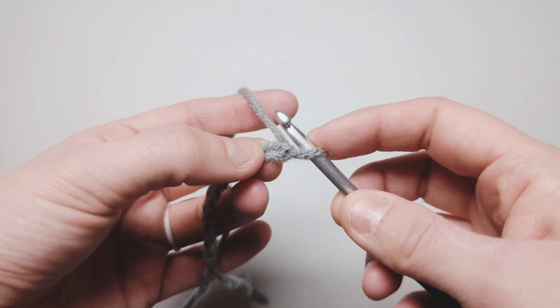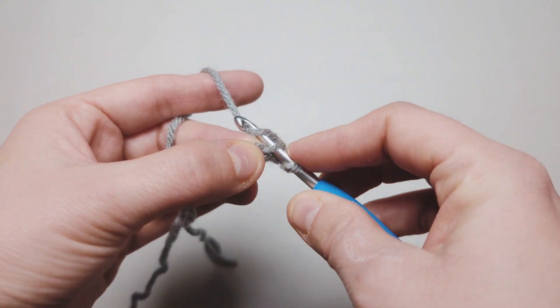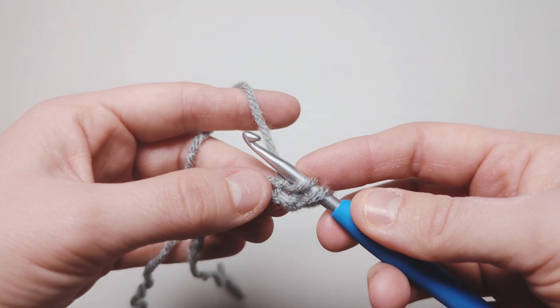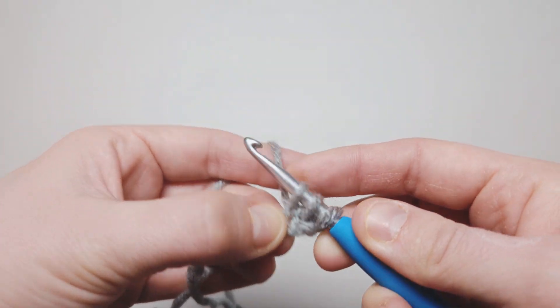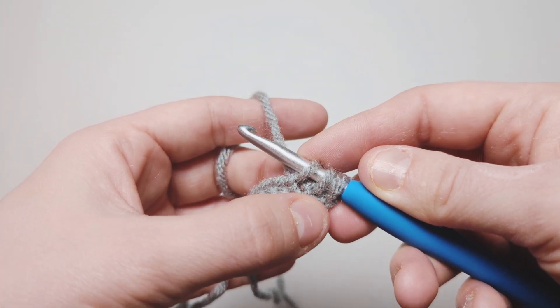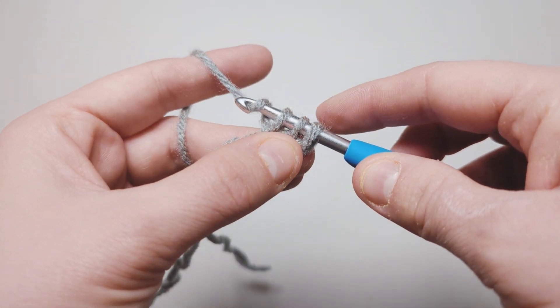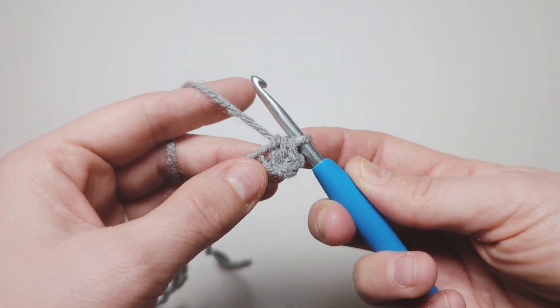First, you're going to go into the second loop from the chain — go in there, yarn over and pull through, just like a basic single crochet. Then go ahead and go into the next one, yarn over and pull through. This is how we're attaching these two single crochets together. Now yarn over and pull through all three.